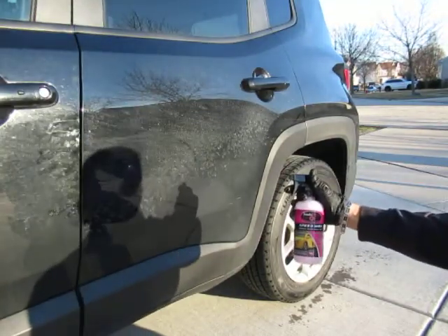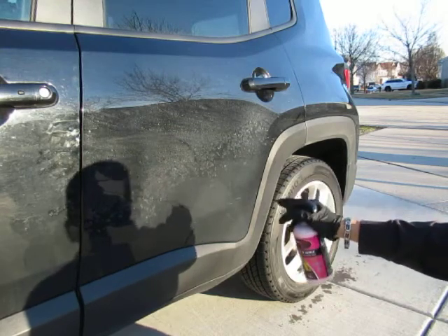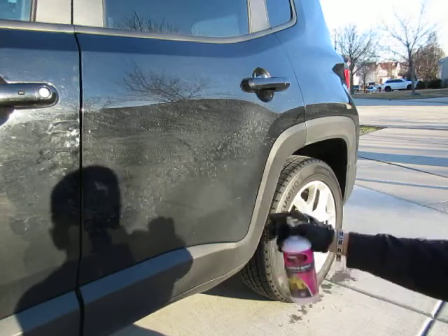This is Speed Wax by Sudspro. It's a premium grade wax that you can spray on your vehicle. As you can see, the panel here has got some marks on it. What we'll do is we'll spray it with Speed Wax.